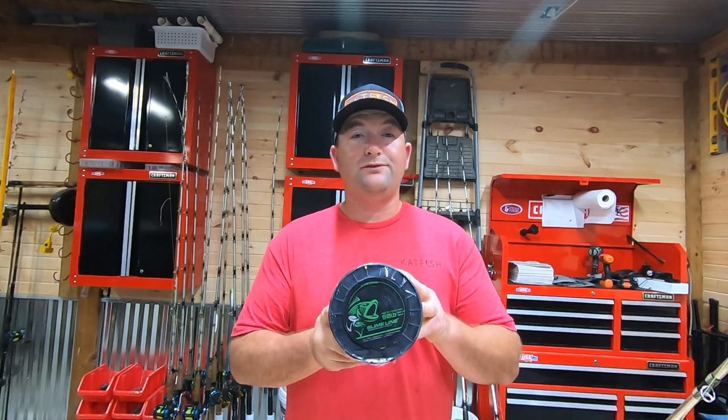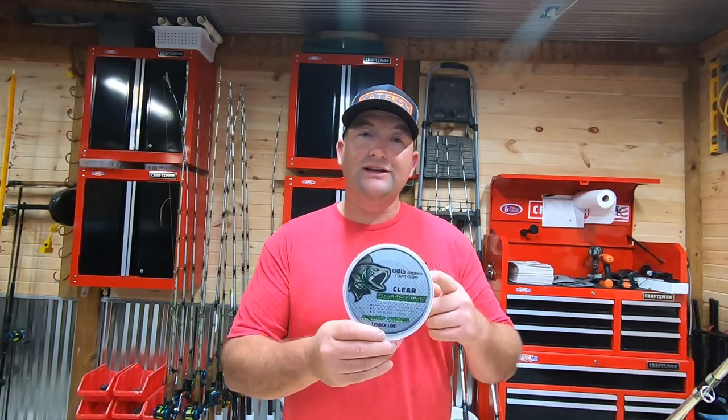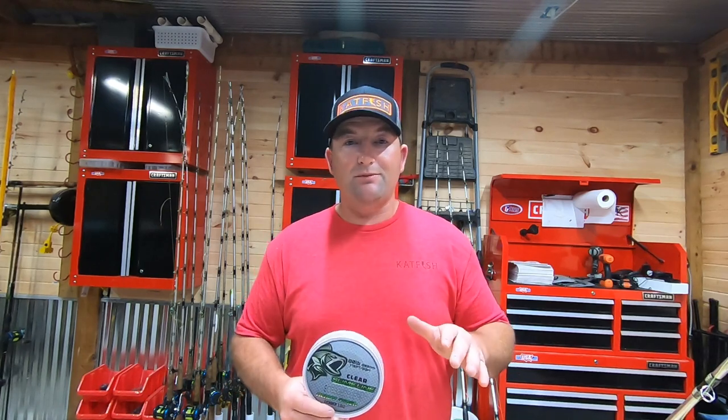All four rigs that we're going to be talking about today, we're going to be tying them onto 50-pound Slime Line main line, and we're also going to be using the Slime Line Leader Line 80-pound test to be tying them up with.